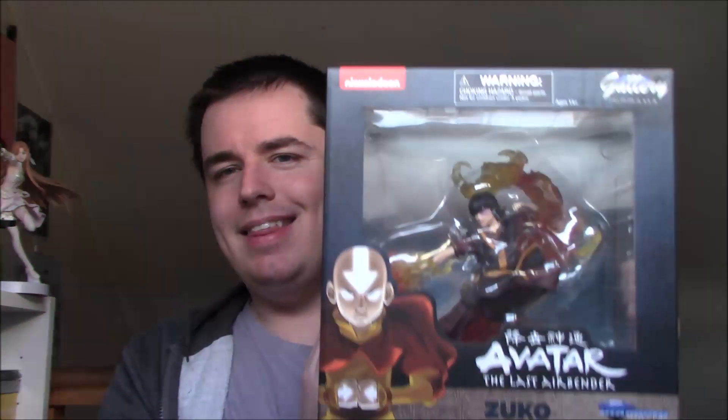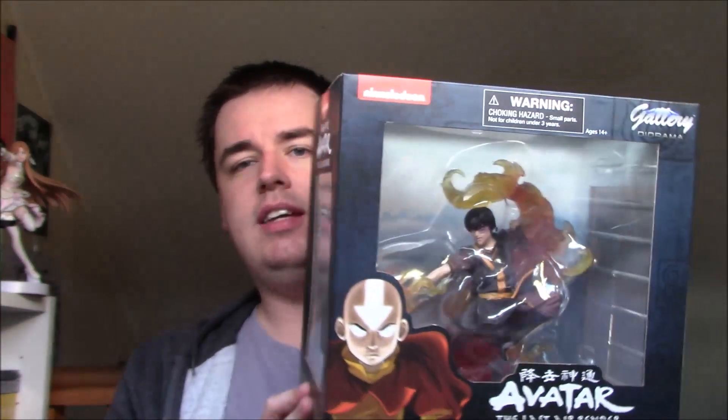Hello YouTube, this is Morgan Airspeed Prime here with my next Avatar merchandise review. This one is my review for the Diamond Select Toys Gallery Diorama Zuko from Avatar, which just arrived today. This is the third Gallery Diorama — I really like these figures. I've reviewed the previous two statues on my channel. The first was Aang, followed by Katara, and now we have the third one here, which is Zuko.